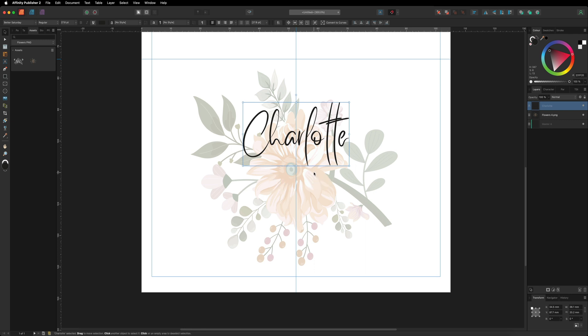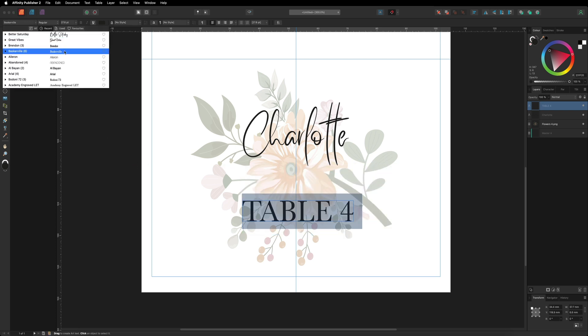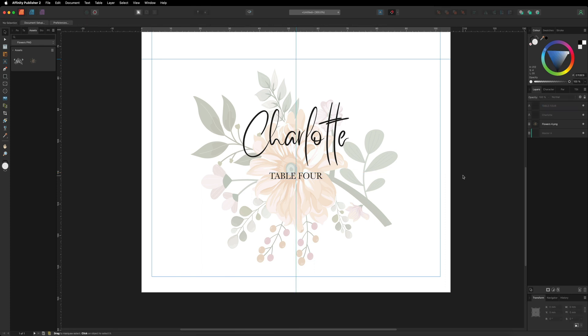Now I'll add a table number underneath the name. I'll copy the name text with Ctrl/Cmd+C and paste with Ctrl/Cmd+V, then rename it to 'Table Four'. Select all the text, change the font to something different, and resize it — I'll bring it to roughly 20 millimeters. Drag it into position beneath the name. Adjust the size to your personal preference.